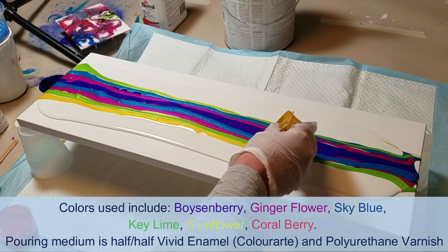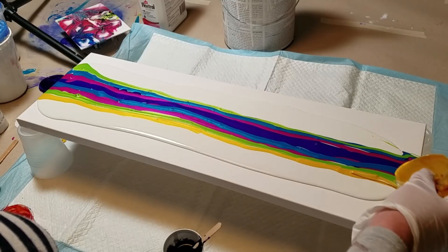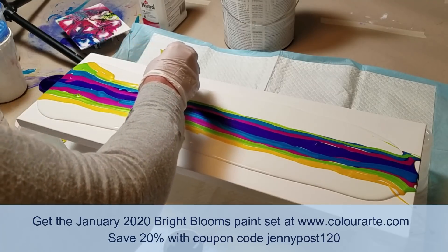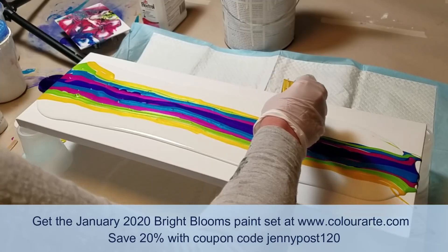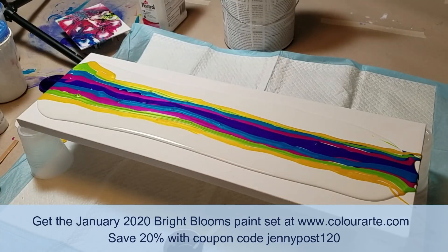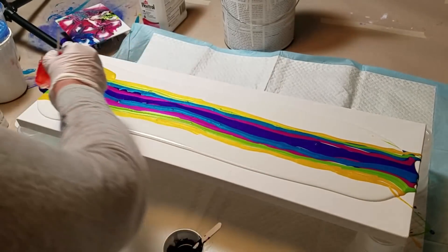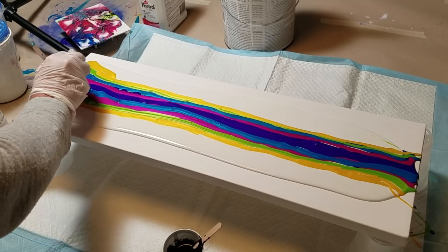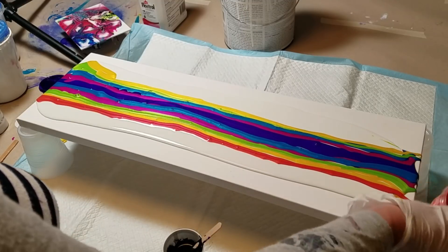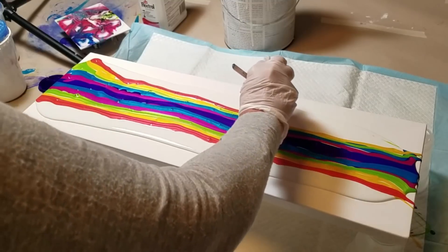This yellow is sunflower, and these are all in this January kit from Color Art. You can get 20% off — look at the coupon code that's in the video description, it will get you 20% off this set. Sunflower, this is called Coral Berry, and it is beautiful — it's like an orangey pink. There's a whole lot of color on here.